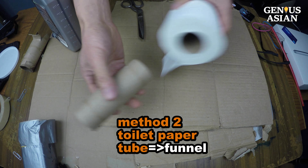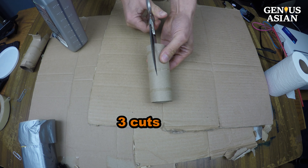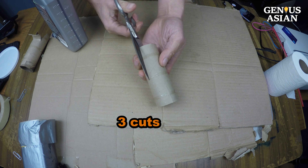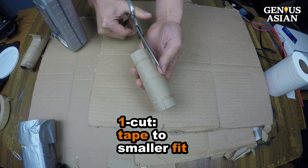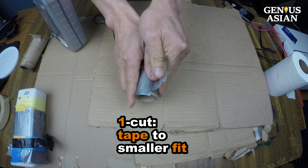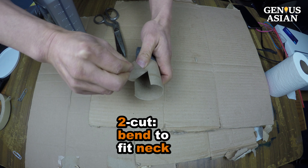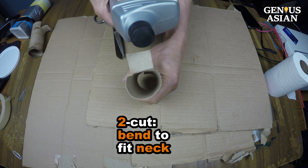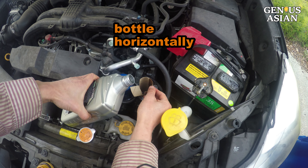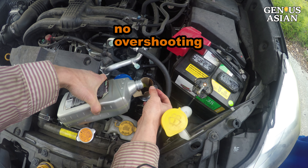But maybe you don't drink milk. Still, you probably use toilet paper, meaning you end up with empty cardboard tubes. We make three cuts to the core of the cardboard tube — one end has one cut, the other end has two cuts. Use duct tape to tape the one-cut end to make it smaller in diameter than the oil port. The other end we bend down to open the wall so that the neck of the oil bottle can rest on it. Fix the cardboard tube in the oil port, hold the bottle horizontally — the wall of the tube in front of it will prevent oil from overshooting.